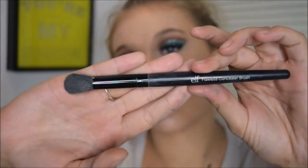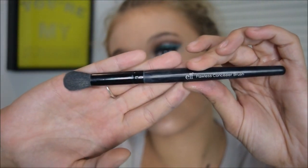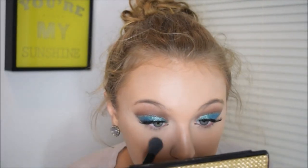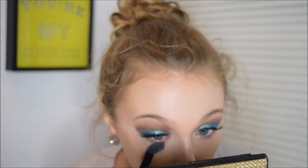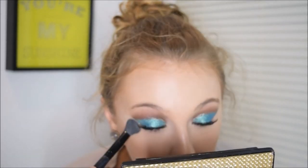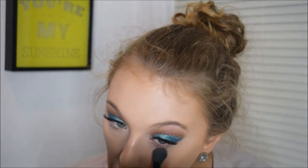Next I'm using my NYC Smooth Skin Translucent Face Powder with my Elf Flawless Concealer Brush to set underneath my eyes, then switching to my Elf Professional Face Brush — it's just a big brush, it's so good for the price, only about a dollar.